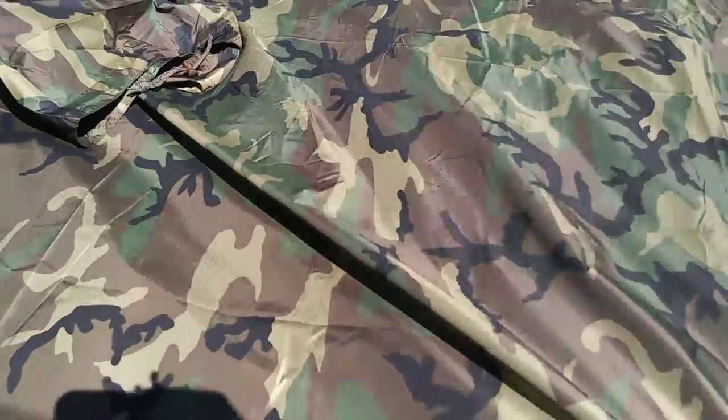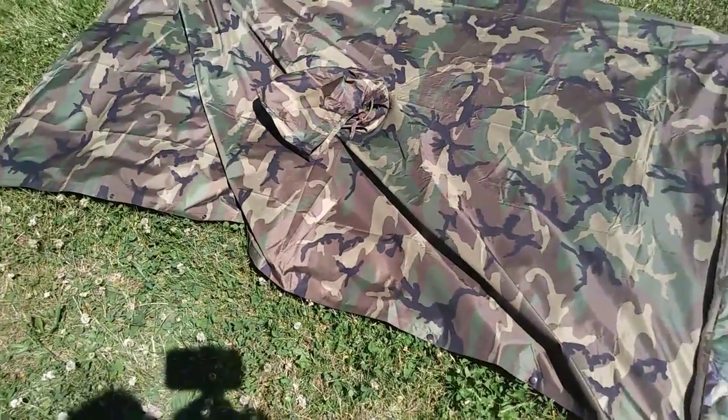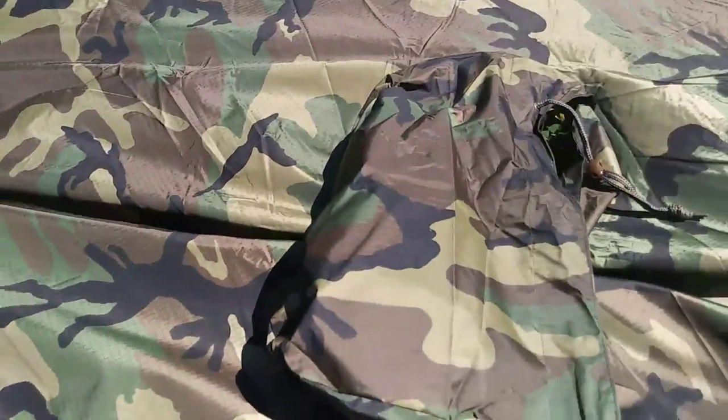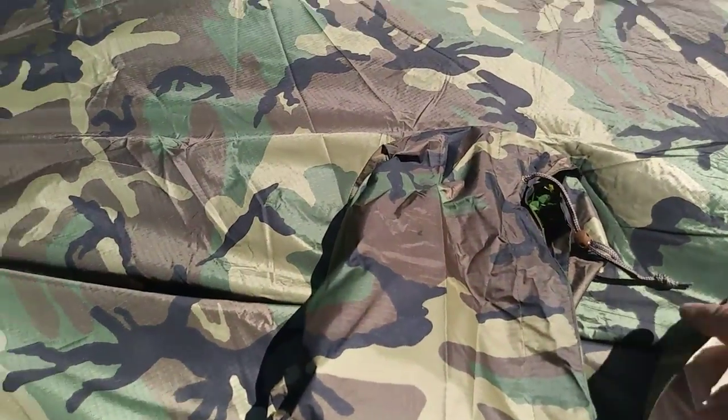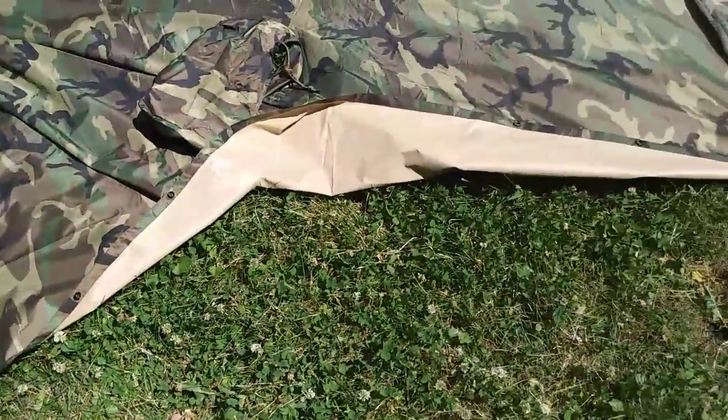I got this from Sportsman's Guide, I think. I like their stuff. But this will be fine — it is ripstop on top, you can see the lines and stuff, and under here it's rubberized, I guess for rain. You want rubber.